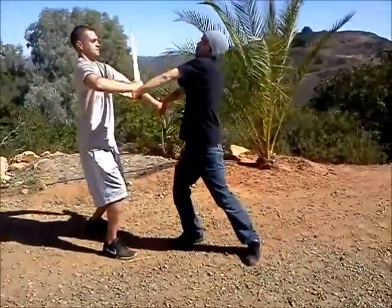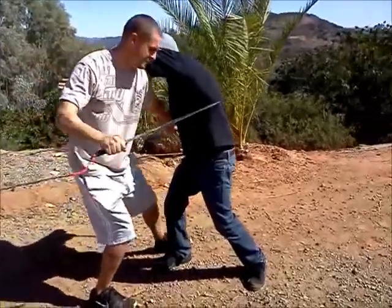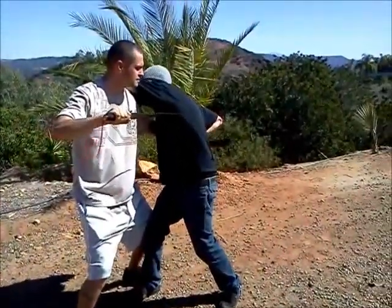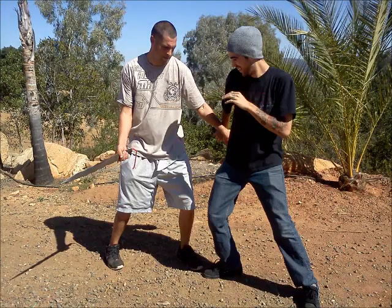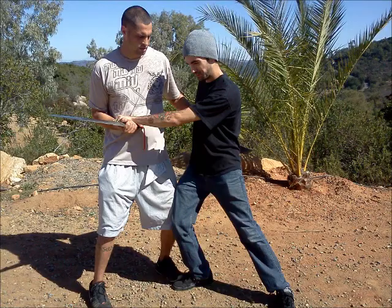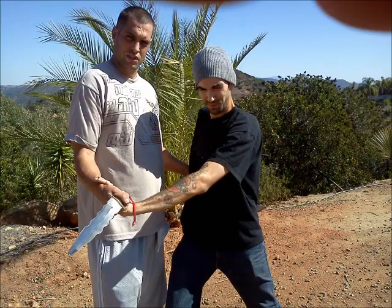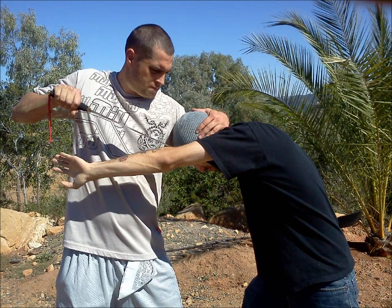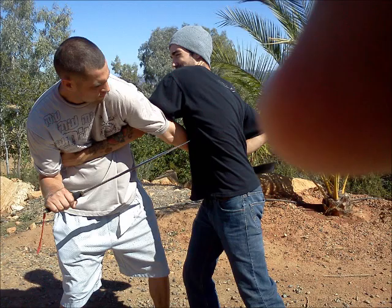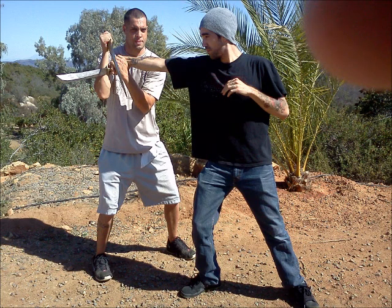Baiting, clearing counterclockwise. We focus on the baiting, because in Filipino martial arts the practitioners are really good at using that checking hand and striking at the hand. So that's one of the things we start off with — dealing with strikes to the hand and dealing with checks to the hand.